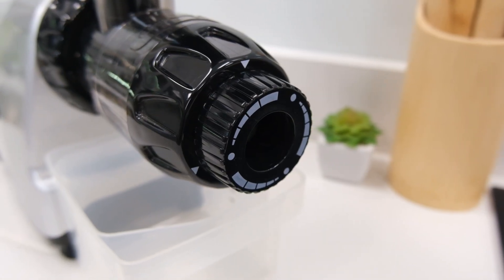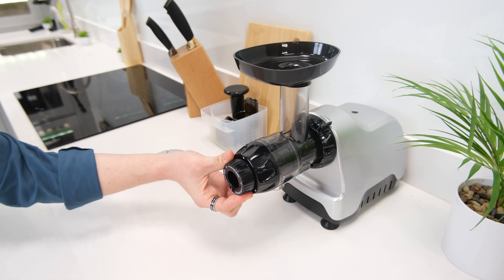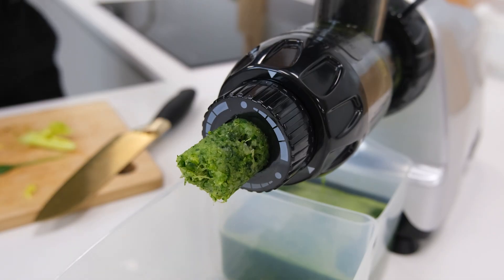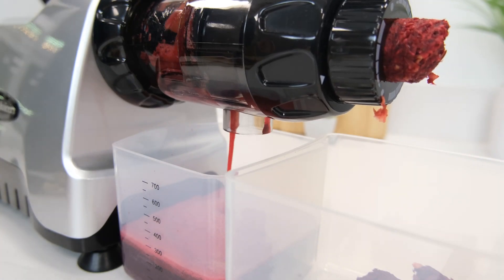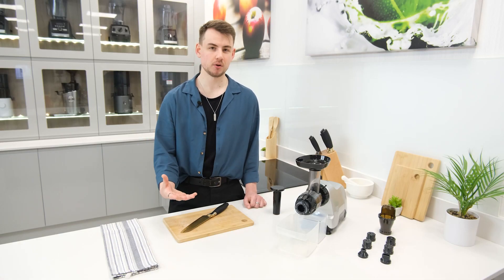The mechanism also makes use of a pressure adjustment nozzle. This sits on the tip of the end cap and can be twisted to different positions, varying the amount of pressure applied to pulp as it is ejected from the juicer. This ensures that ingredients are pressed as well as they can be and has become a common feature for many modern horizontal juicers.